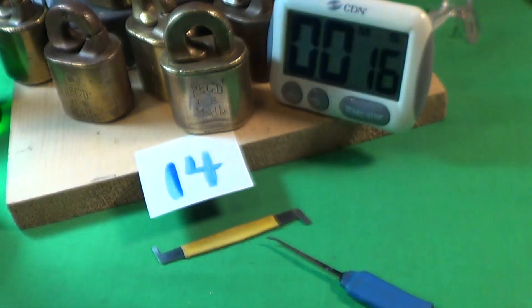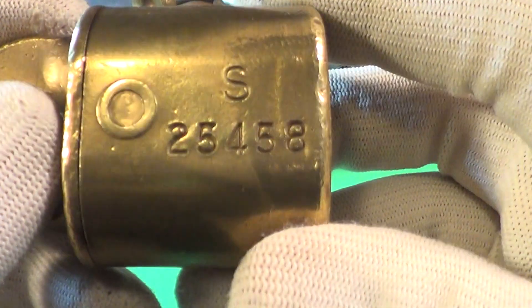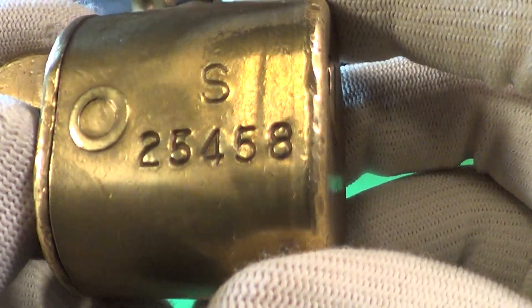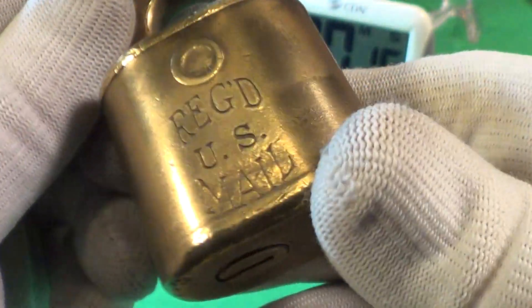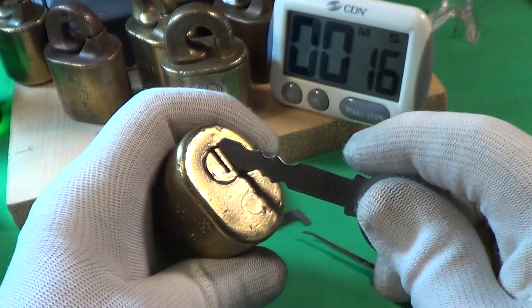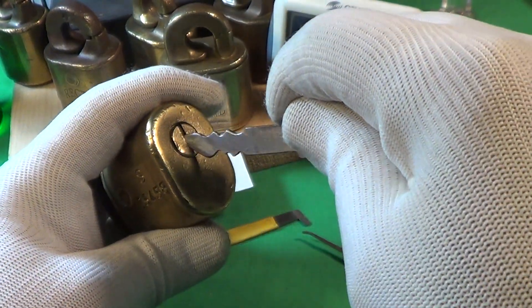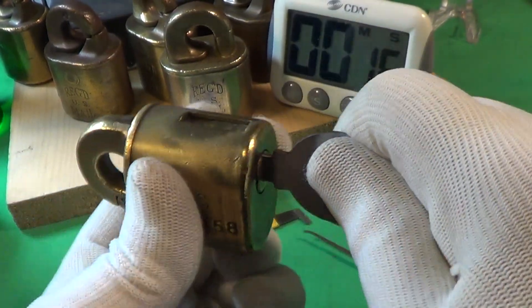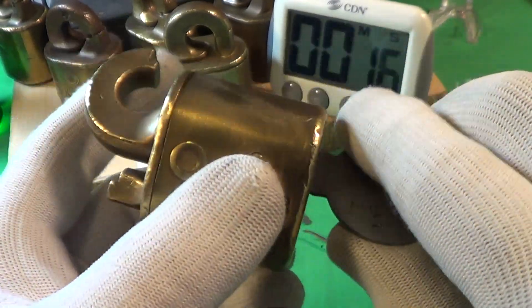I'm gonna do one more of these locks just to show that the key fits every one. This one is at 363 — serial number 25458, S series, registered US mail lock. I'm gonna do this one just to show you that this key fits all of them. Opens real easy with the key.